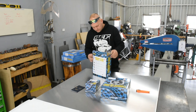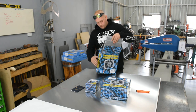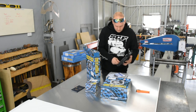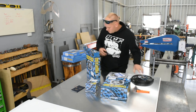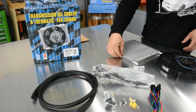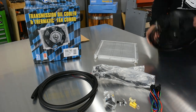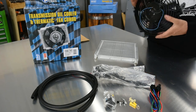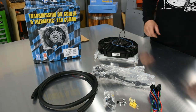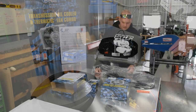Davies Craig sell these as a kit — it comes with not only the cooler, but the appropriate sized thermofan, relays, wiring, mounting kits, a little bit of hose and a wiring loom. Very well built and well designed. It's all Australian made and designed, and they've got really good after-sales support — they've always been super helpful answering everything we need to know.